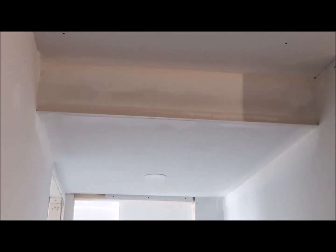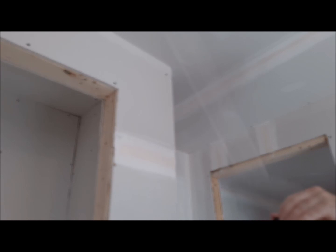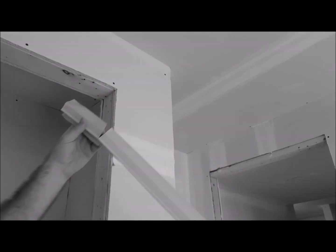Here's another corner — this is on a closet. So get my measurement, cut off what I need to cut off.